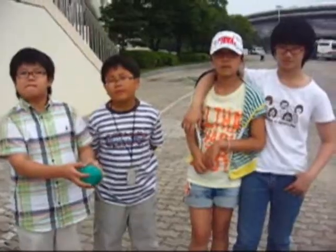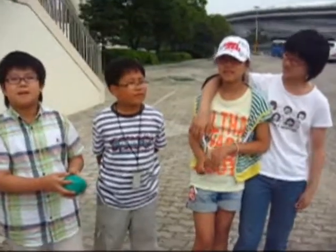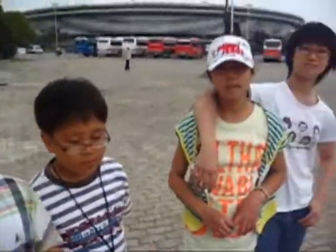We are here with Team Lemonade, and this is their container. Could you tell us how you made your container? We first covered our egg with newspaper and made some air with straw. And we covered it with paper. It is finished. Any other details we should know? No. We wish you luck.